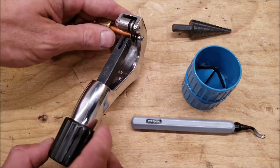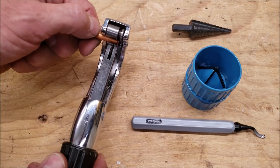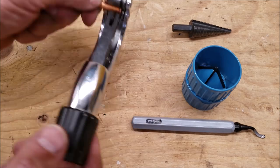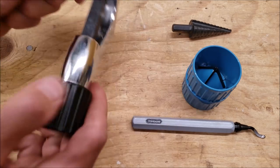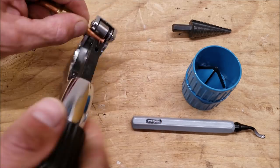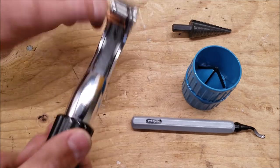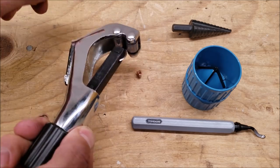First things first, whether you're cutting off a flare or just cutting the copper tube, you want to get your tubing cutter snug on there. You're going to go around once and just edge this wheel in clockwise a little at a time until you're done. It's going to allow the blade on the tubing cutter to cut right into the copper tube until this little piece falls out.